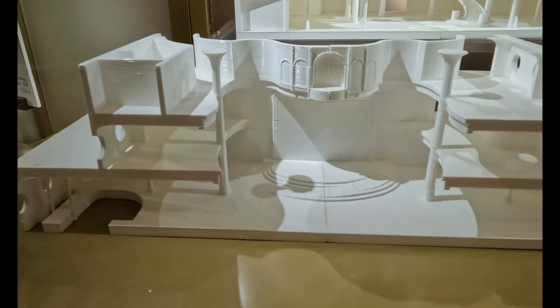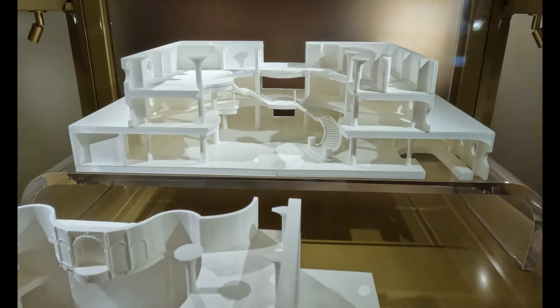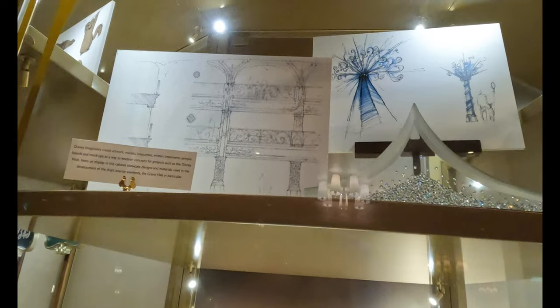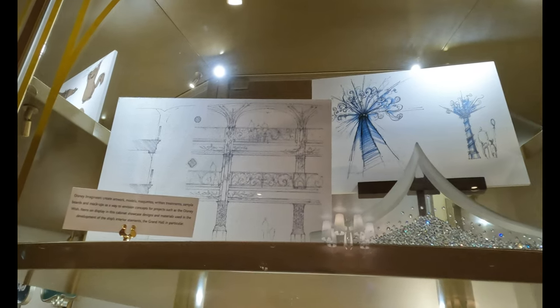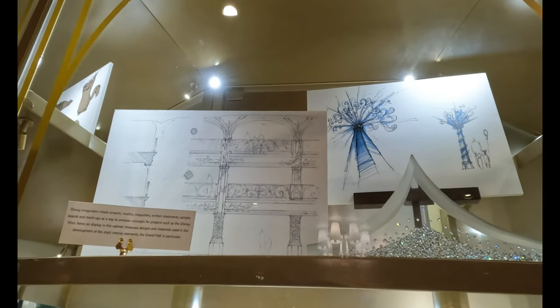This is looking from Cinderella's side to the other side, and then from the stage side to the stairway side. Up here Disney Imagineers create artwork, models and maquettes, written treatments, sample boards and mock-ups as a way to envision concepts for projects such as the Disney Wish. Items on display in this cabinet showcase designs and materials used in the development of the ship's interior elements — the Grand Hall in particular.